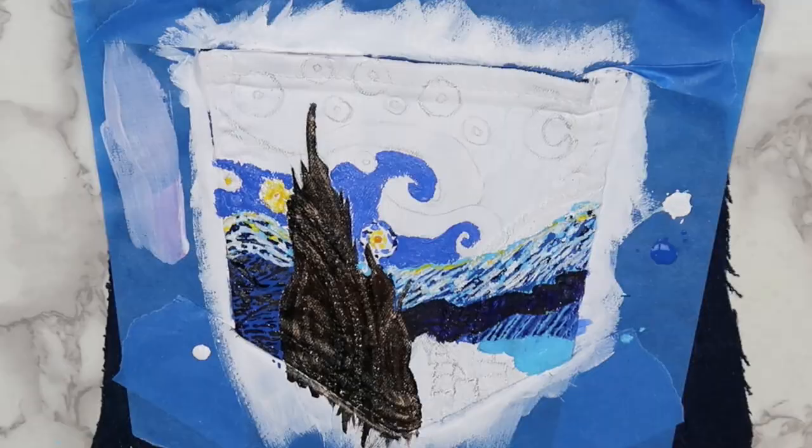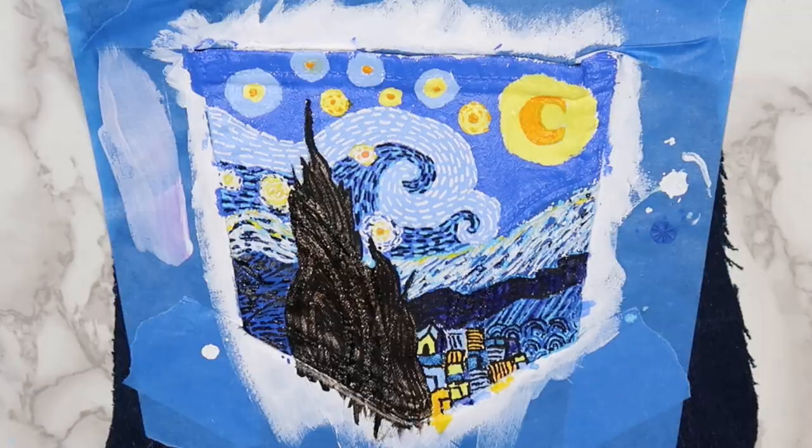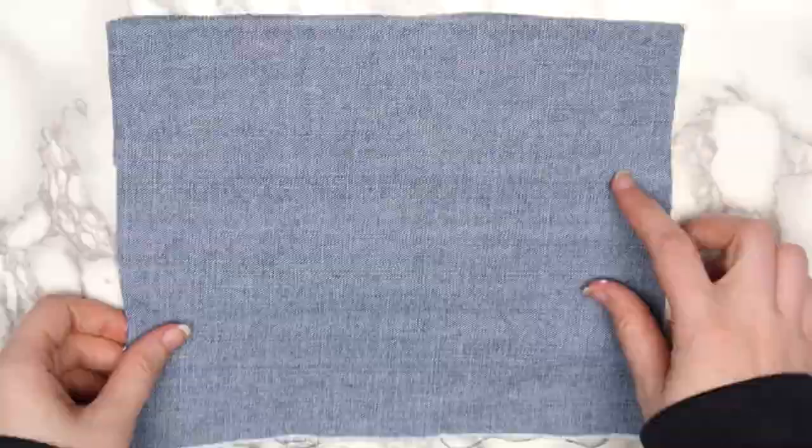I wasn't going for an exact copy of the original, just enough so that you could look at it and tell what it's supposed to be. When everything dried, I removed the tape and cut out around the pocket. This isn't necessary if there's enough fabric around your pocket to cover your canvas.